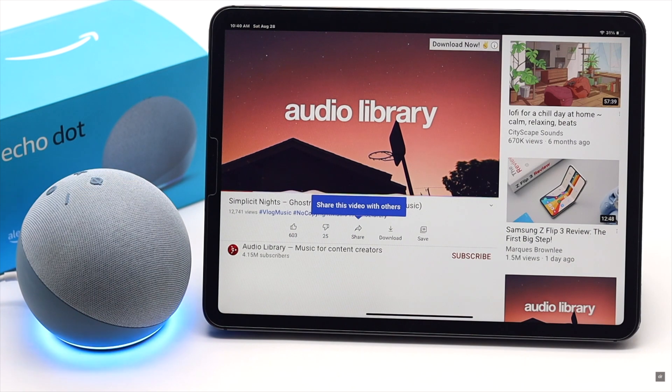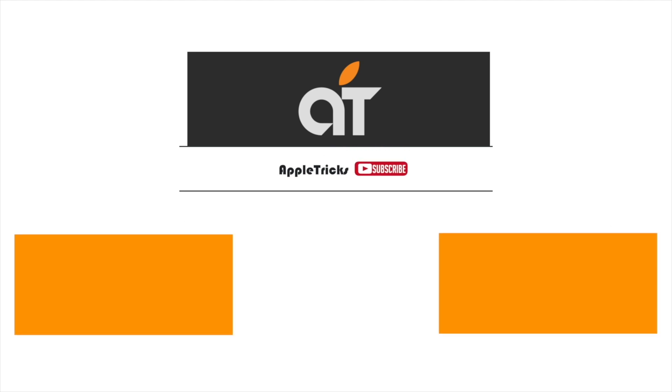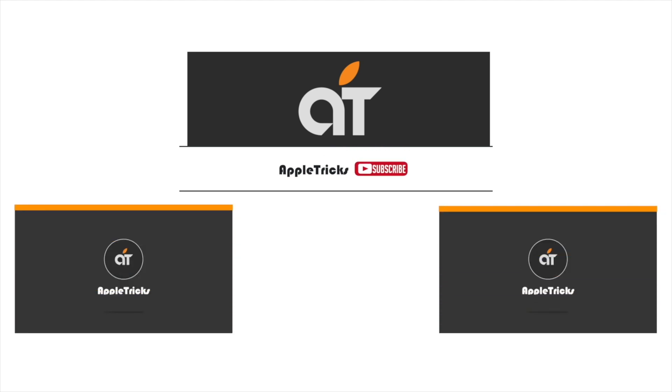This is the way you can easily set up Amazon Echo Dot fourth generation with your iPad Pro or Air and use it as a Bluetooth speaker for your iPad. Thanks for watching the video. If you have any query about Amazon devices, let us know in the comment box. Thank you.